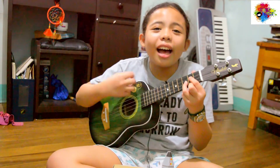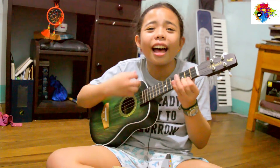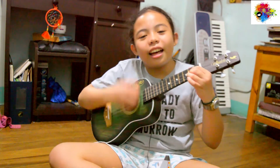So guys, thanks for watching this video. Have a great day — please subscribe, comment, and happy Valentine's to all of you watching this video. So bye, goodbye!